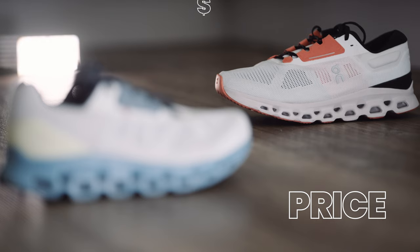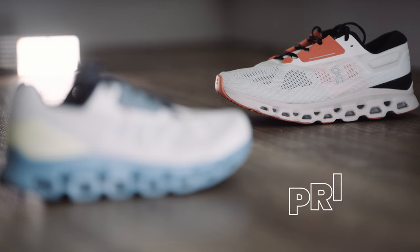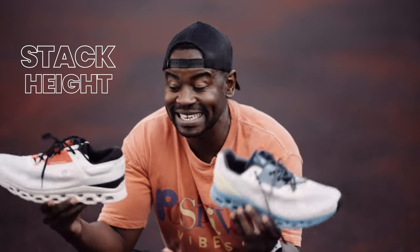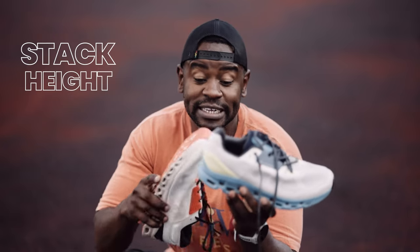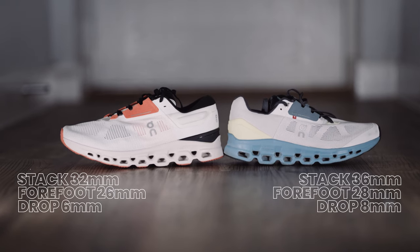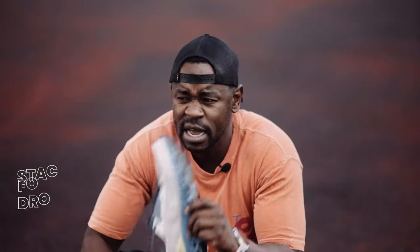The Cloud Stratus 3 is $180 or £170. The Cloud Stratus 2 has been discounted now that it's out, so this is the best time to get that shoe. On stack heights: the version 2 was 36mm at the back and 28mm at the front — an 8mm drop. The version 3 has dropped to a 6mm drop, with 32mm at the back and 26mm at the front. Much less stack height, but for some reason, much more comfortable.